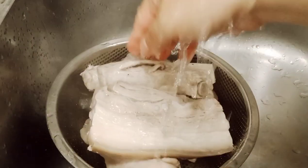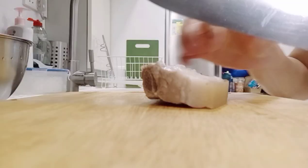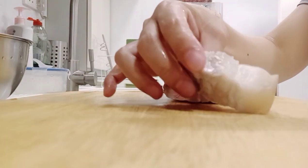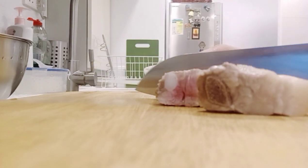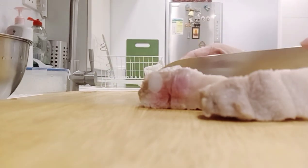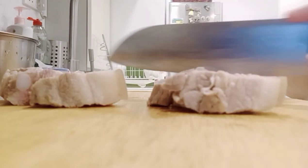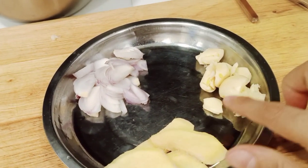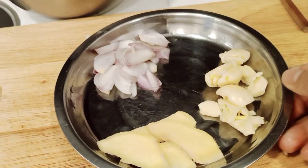After that, hugasan natin at saka i-slice natin yung ating mga karne. I-slice lang natin guys into a medium size or a small size. Mayroon tayong luya, bawang, sibuyas, at paminta.